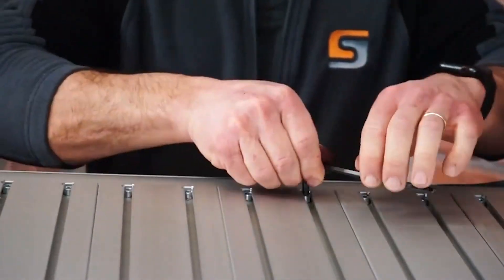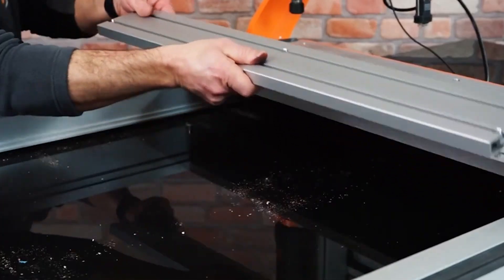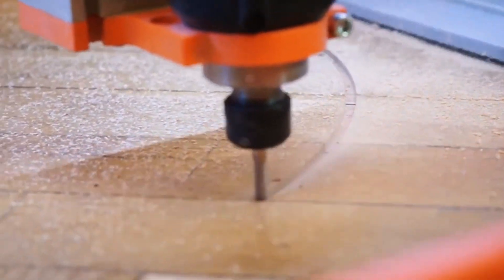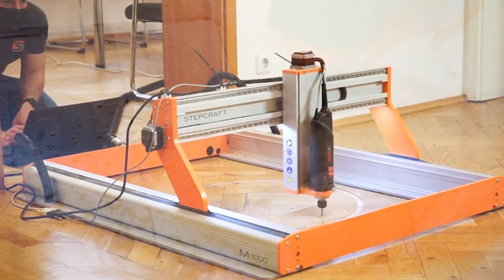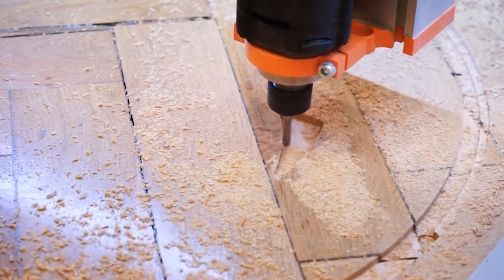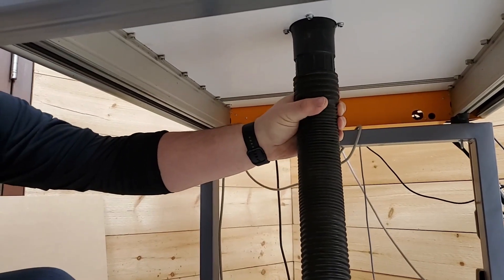Freestyle milling allows you to remove the machine table and mill any objects placed below the CNC, or you can even place the unit on a floor or a large panel of material and mill directly into that. This removable table design makes it easy to add a vacuum table, as the vacuum input can be reached from beneath the table without any mechanical obstructions.